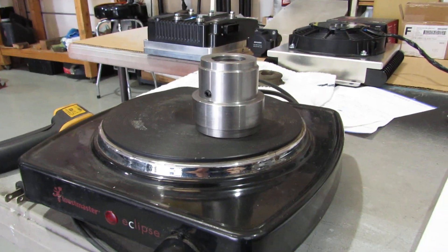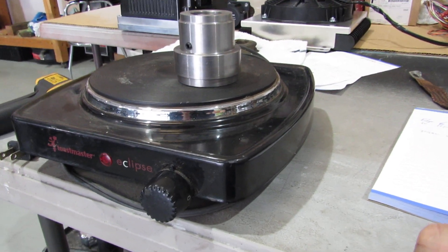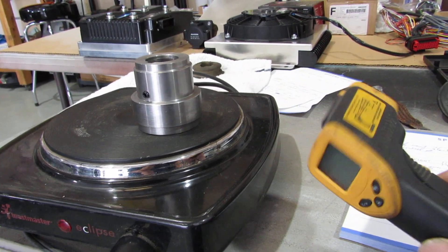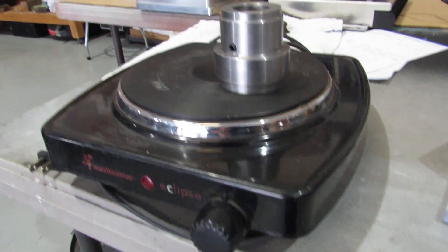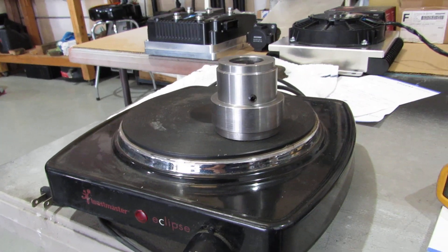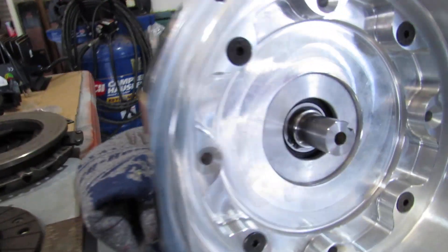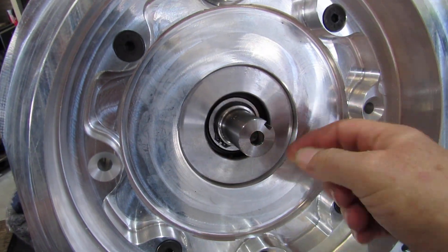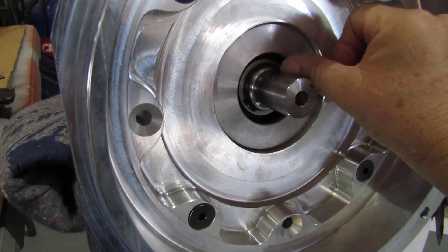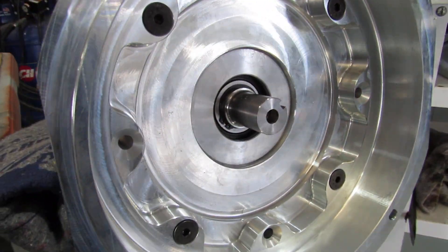I'm hoping this hot plate will warm it up enough — it's a 1,200-watt hot plate, and I was able to get the surface up to about 720 degrees using this digital thermometer. So hopefully the heat will transfer right onto this. If not, I'll have to use a torch. It has to be heated up and then quickly pressed onto the shaft. I don't know exactly how far down, but everything I've measured so far indicates flush to the edge.